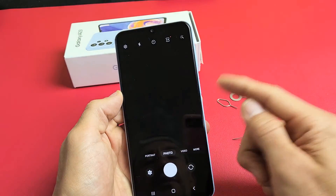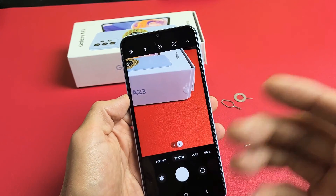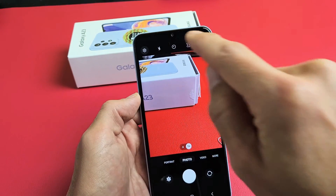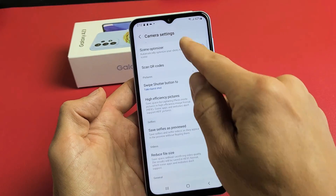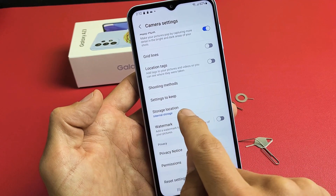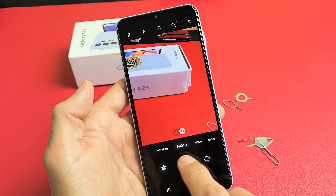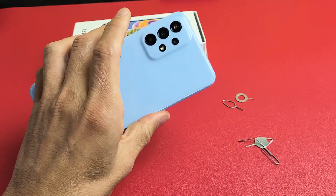Also, when you open up the camera by double-clicking the power button, every time you take a photo or video you can make it save to the SD card. Open up your camera, tap the gear icon in the top left-hand side for settings, then scroll down. Do you see Storage Location? Right now it's set to internal storage. If I change it to SD card, now every time I take a photo or video it's going to be saved directly to my SD card. Pretty simple. Questions or issues? Comment below.